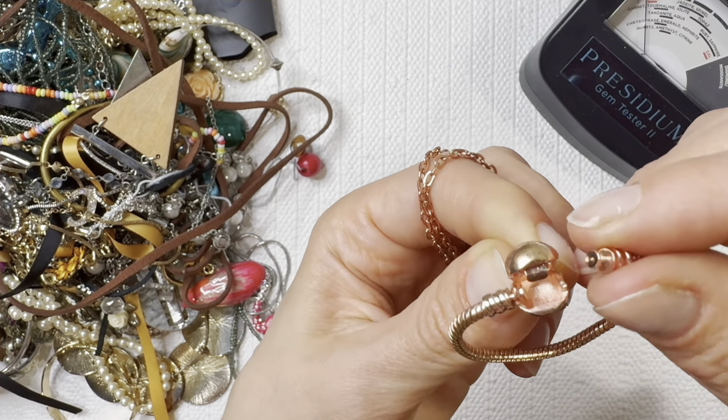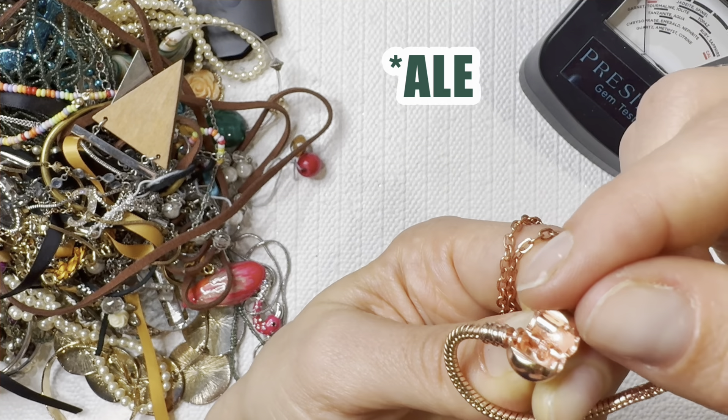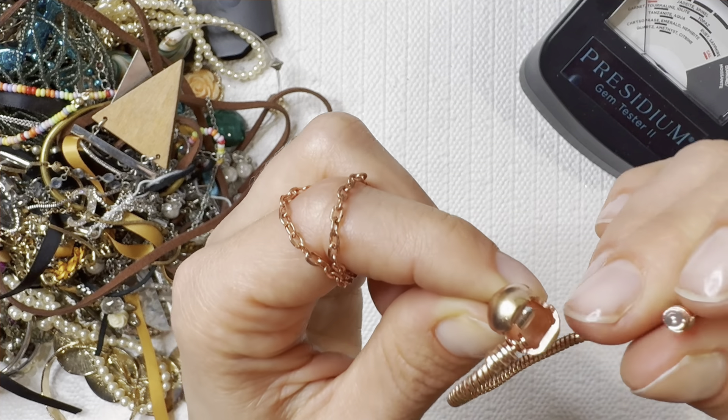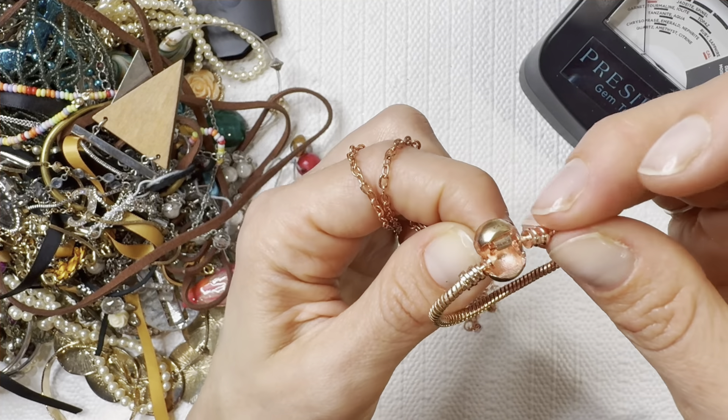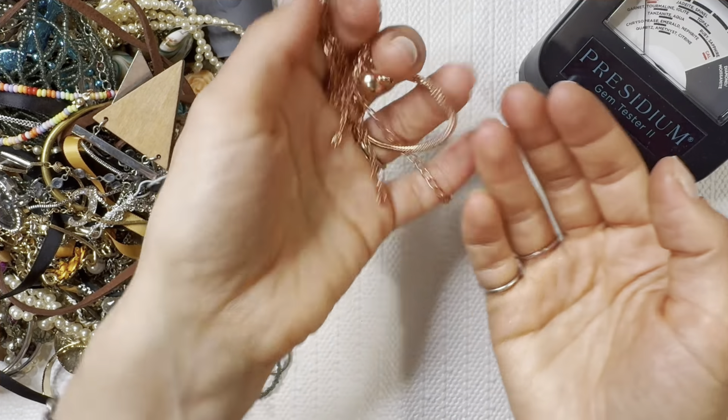It's actually kind of giving me like a Pandora look, but we would have that marking for Pandora — and I'm not seeing any markings on this one. I'll do that one for three dollars.